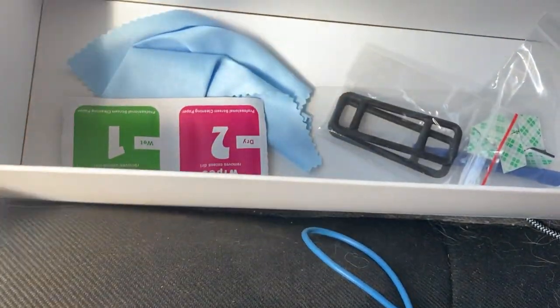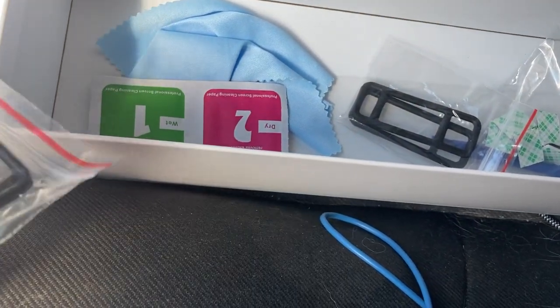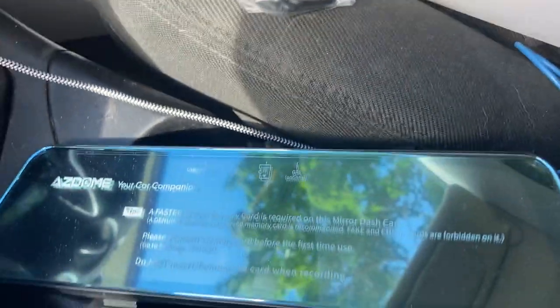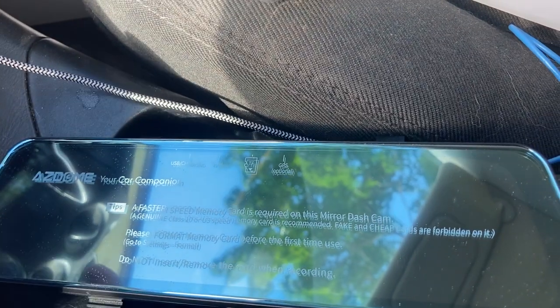I'm going to bone up on the old owner's manual. There are some clamps there, but they look like they're backwards. I wonder if that's what these things are for — if they'll strap around our mirror. I'm going to read through the owner's manual and then we'll get this up on our mirror.